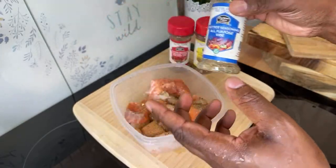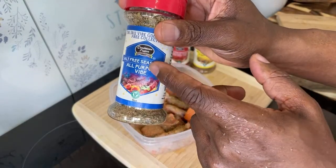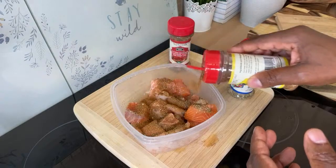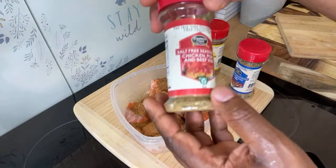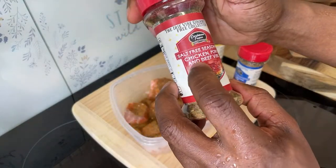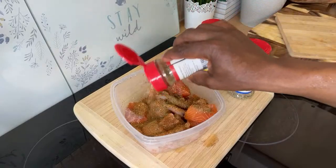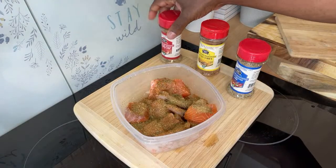It's also vegetarian and vegan. If you buy this and use the Chef Ricardo code, you get 15% off. Now we're going to use some of the fish seasoning on it — just a little bit. The label says chicken, pork, and beef, but honestly you can use it on anything, including fish.